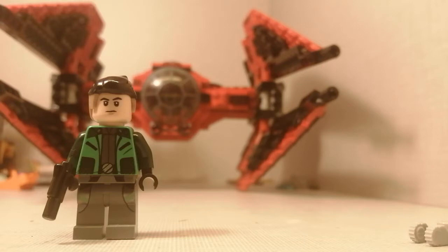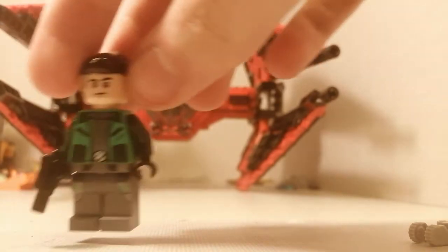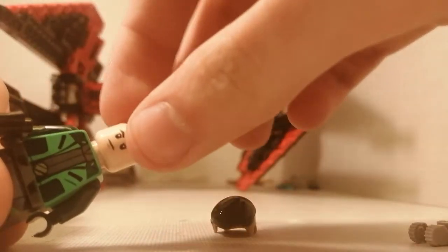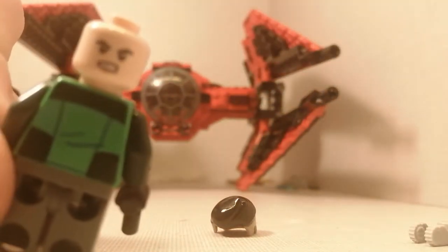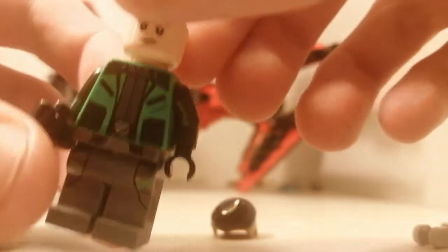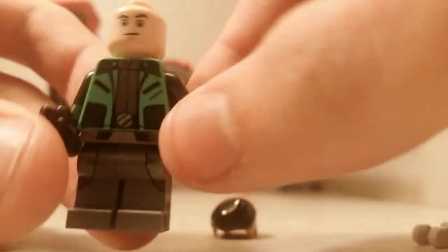The first minifigure we're going to go over is this guy here. I don't have the box so I don't know the name - let's just call him Jimbo. So this guy, pretty nice. The head isn't unique - in fact, that head came in quite a few sets. You have this face and also this face. It's a pretty nice head, I think it's okay. I had this one already so it's not too special, but it's really nice.